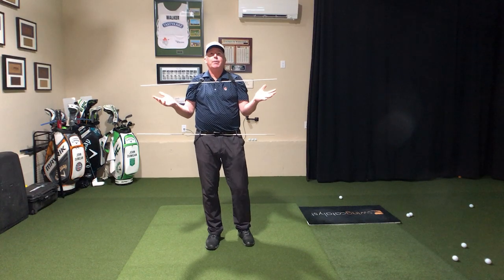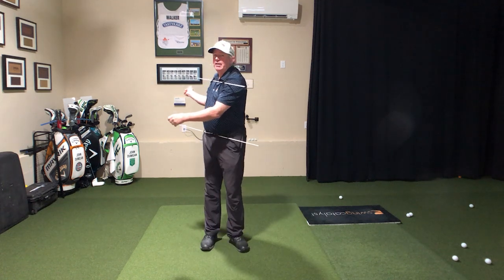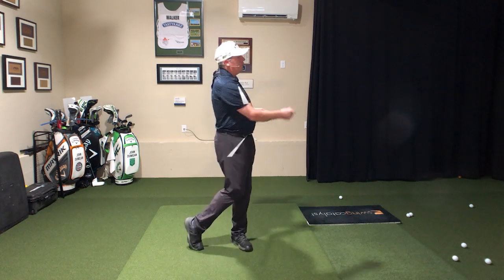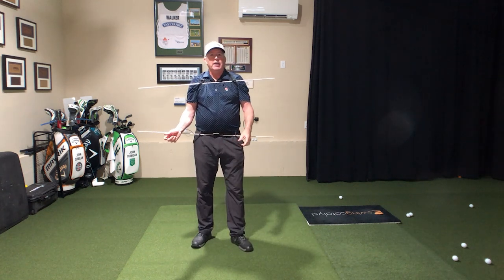If I stand straight up and down, isn't turn such a beautiful thing? I'm just turning. Life is good. But in golf, it's not quite that. There's a little bit of this — you see the separation? I'm back, turning the lower body before the upper body.